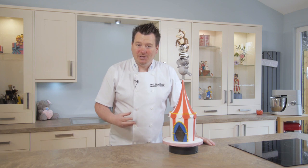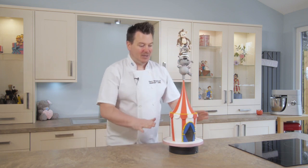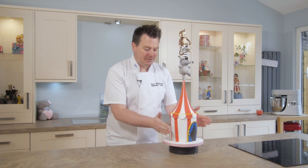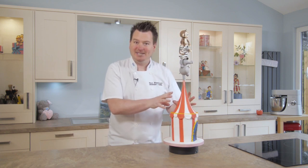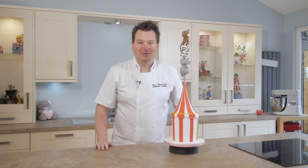So as you can see there's loads of different things we're going to do in this tutorial. Internal structure, so these wee guys don't fall off the top. We've got a nice pointy tent. Obviously carving the cake — it's cake all the way up, no dummy cake inside there. And then of course making these really cool wee animals on top. So come on, let's get started.